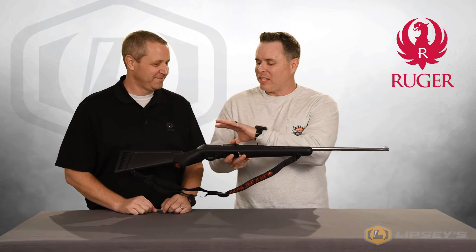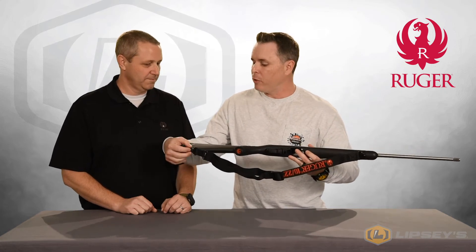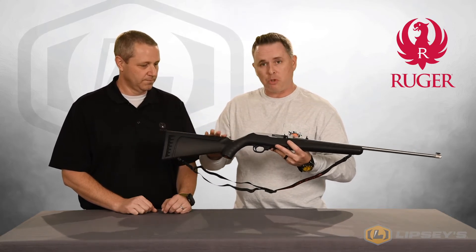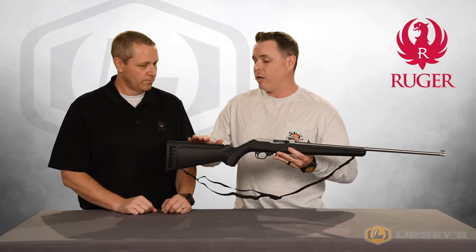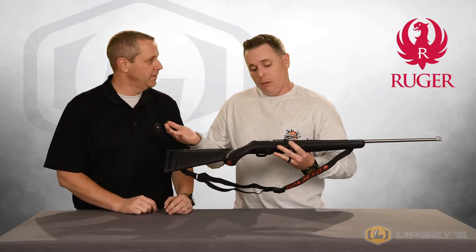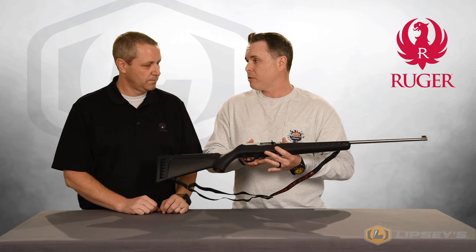This setup really gives you a lot of versatility, because with this American-style stock you can change the stock inserts. If you unscrew the swivel in the back, this little insert pops out. You can have up to four different configurations. It only comes with this one — a flat adult length — but you can also purchase a raised comb in adult length, or a flat or raised comb in compact length. A lot of versatility. This gun will fit whether you want to scope it, shoot irons, or have long or short arms.